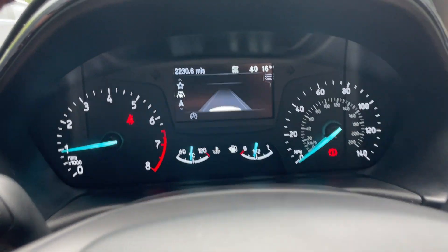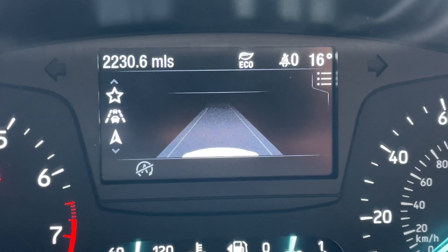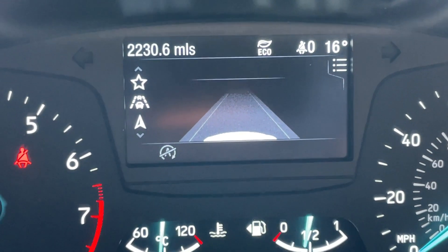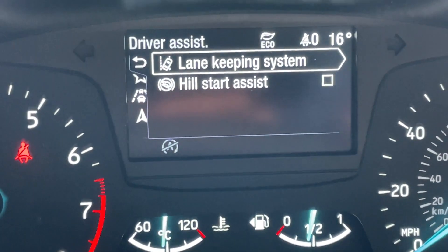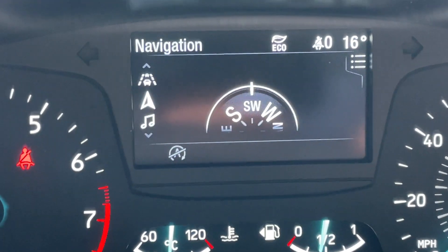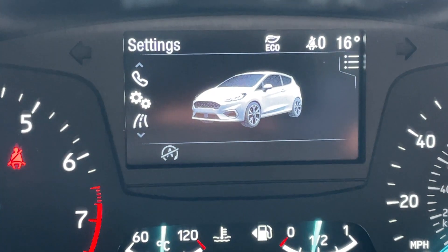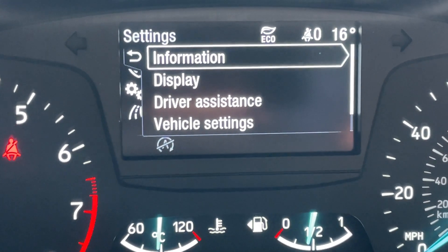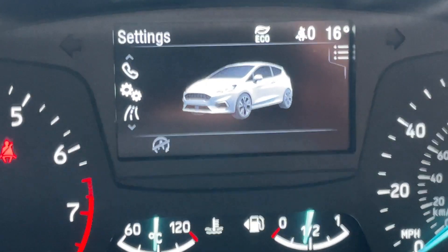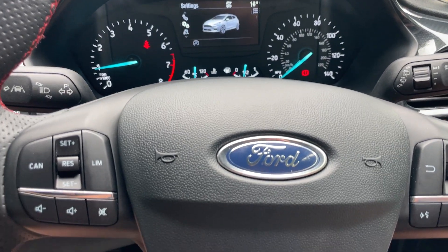In the middle we have a digital driver display controlled using the arrows on the right-hand side of the steering wheel. Zooming in, the exact mileage is 2,230.6 miles. The display also shows ambient air temperature and a few driver assistance prompts such as the lane keep system and hill start assist. You can scroll down through a navigation page, audio page, phone, and settings where you can adjust driver assistance and other features.